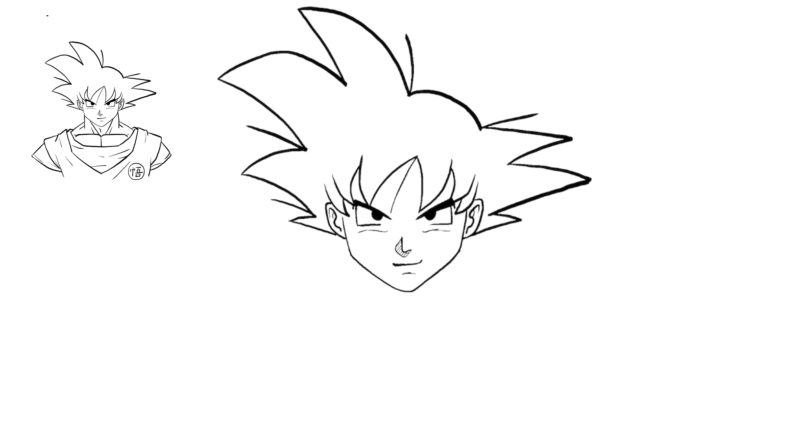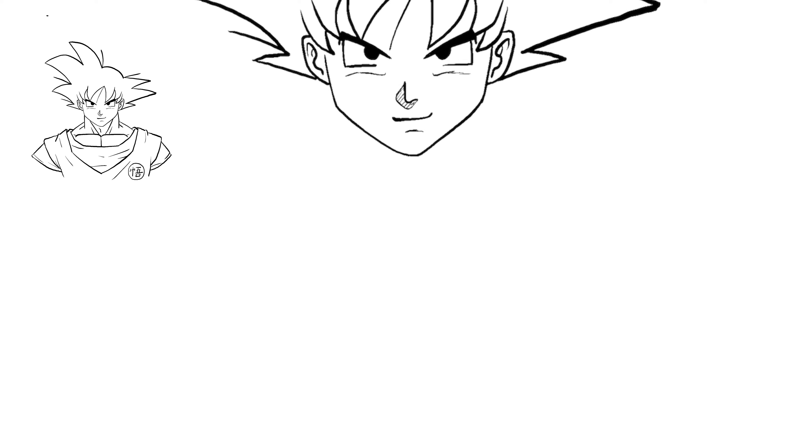What I want to do last is draw out his chest. Goku of course is super buff. We'll start with his neck — his neck is almost the same width as his head, probably a little bit thicker. So we'll just do lines on each side, then create curved lines that come in underneath with a little squiggly for his Adam's apple. A couple more lines to create his neck.